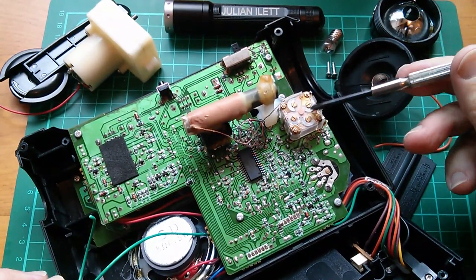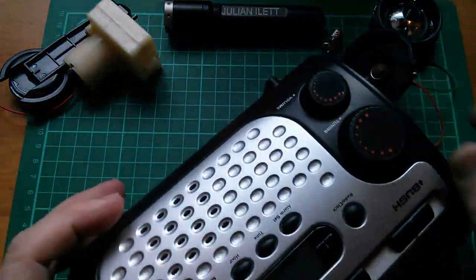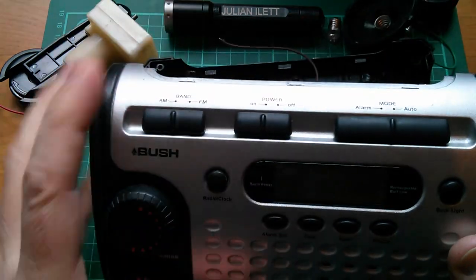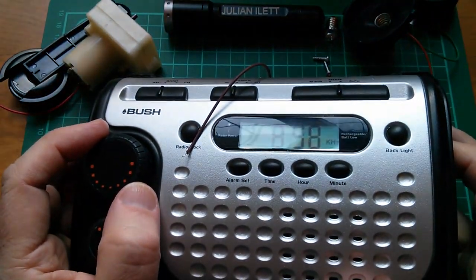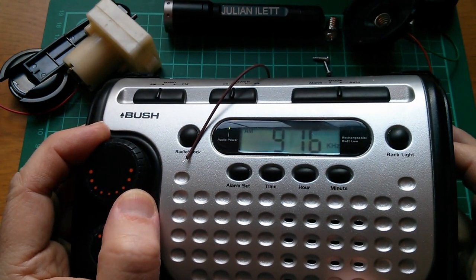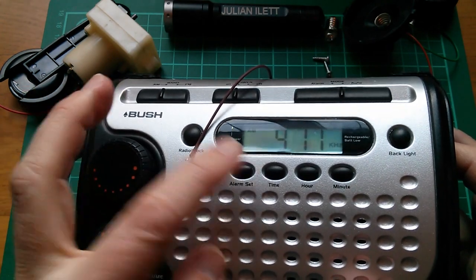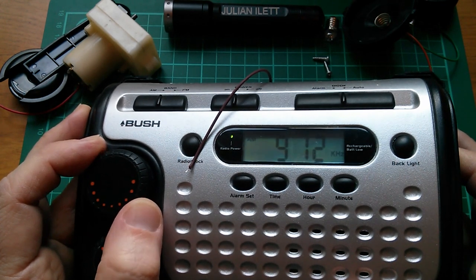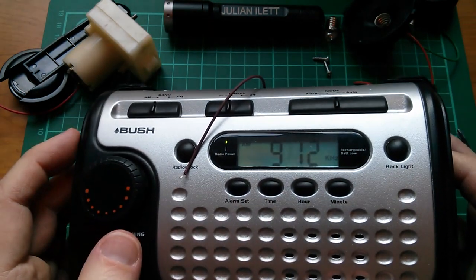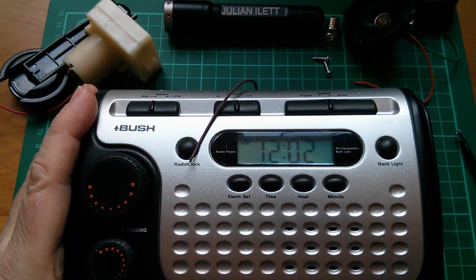Now this is clearly manual tuning because we've got a variable capacitor here and the inductor here. But it's got a digital tuning readout on the front. So although it's manual tuning — 909 I think is Radio 5 — you've got this digital tuning readout reading in kilohertz. But it never seemed very accurate. I think it seemed to settle at 912, so I just wonder whether there's some sort of adjustment for that. It was never set very accurately. Anyway, let's have a look deeper inside.